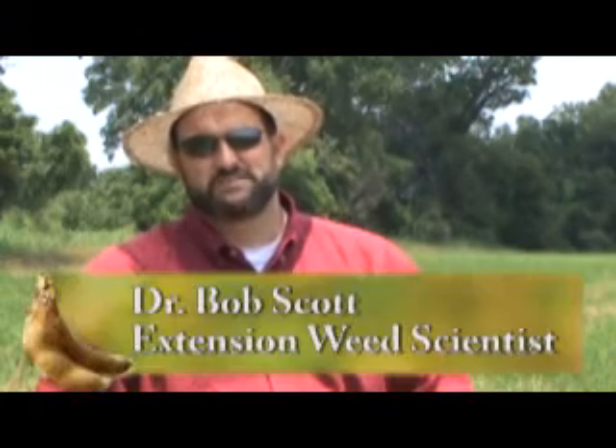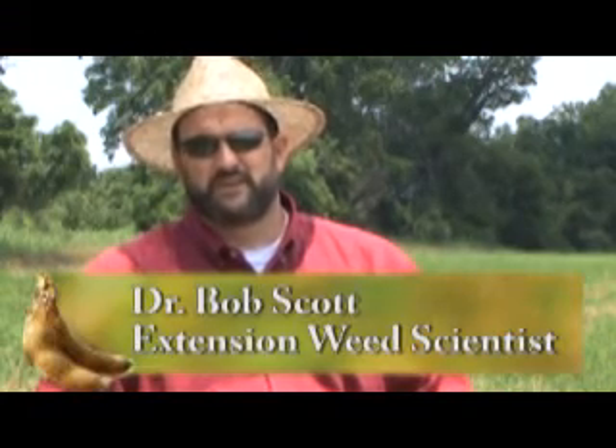If no Dual was used pre-plant, it's a good idea to follow up with an Ignite Dual early post, especially in a pigweed-infested field.